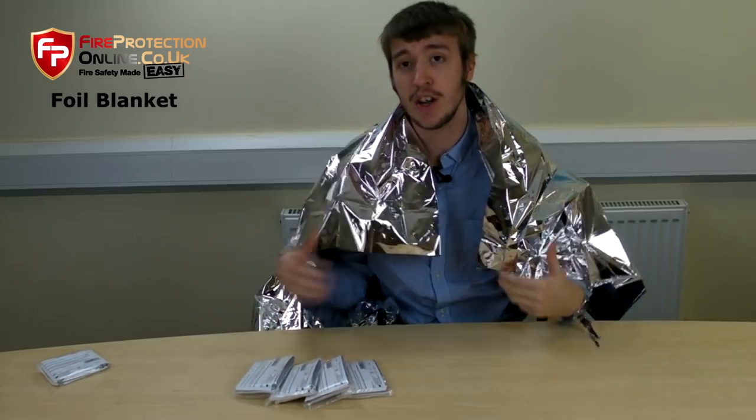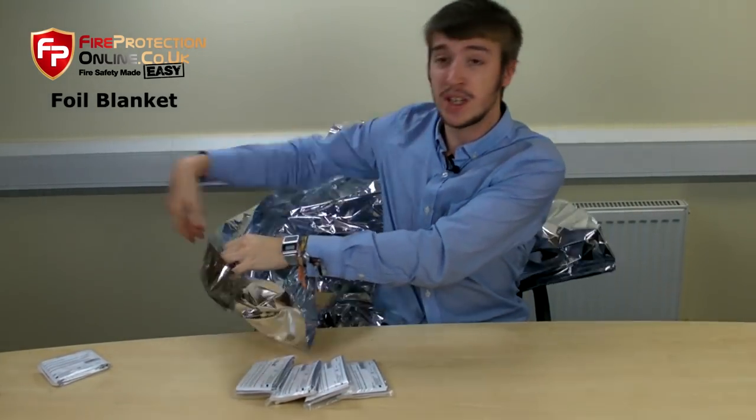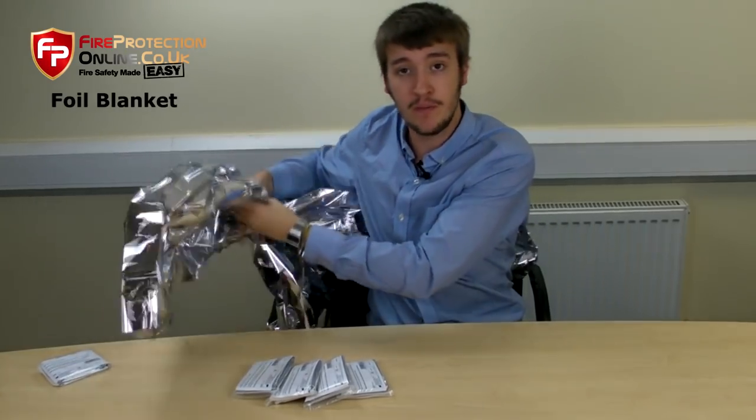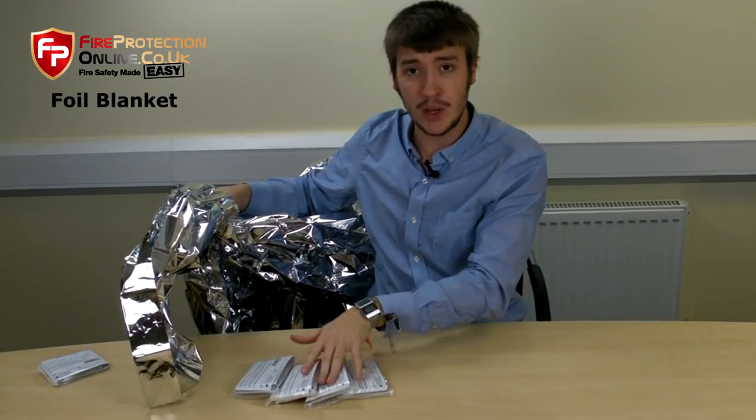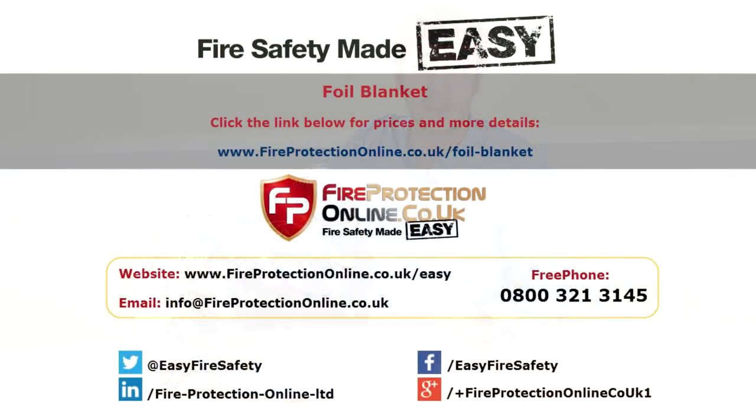They're a very cheap product. For more information, more details, and to maybe purchase one or a few — we do sell them in bulk as well, in 25s and 100s, as well as singly — click the links on the next page. Thank you.